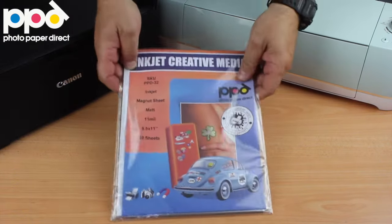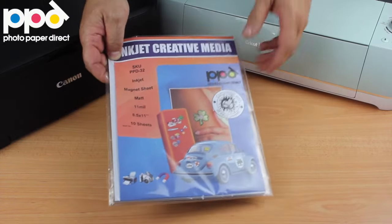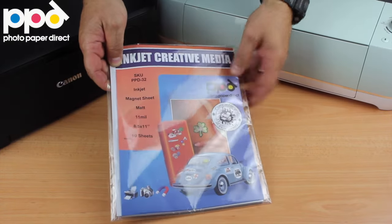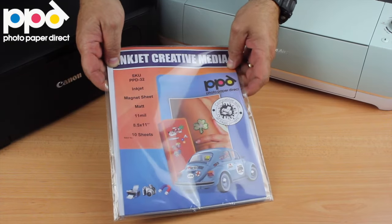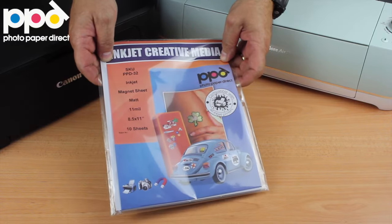So in this project we're going to print it on an inkjet printer and then use the Cricut to cut out the images and make ready-made magnets that you can directly put on whatever metal magnetic surface you've got.